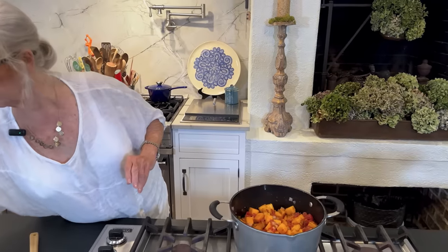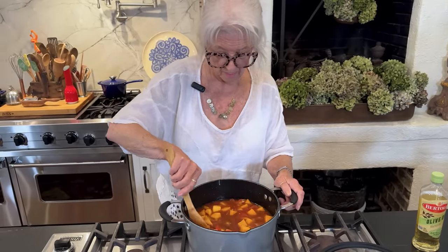Now we're going to top it with our vegetable broth. If you don't have vegetable broth or don't want to make a vegetable broth, you can always use a beef broth — I guess you could even use a chicken broth. But the vegetable broth is going to pull out the flavors of all of our vegetables. I'm going to cover this and let it cook for 15 or 20 minutes, and then I'm going to add our black beans and continue to cook it until our butternut squash is nice and tender.